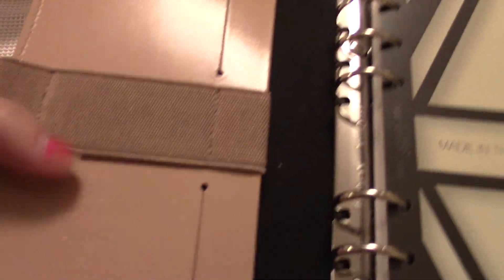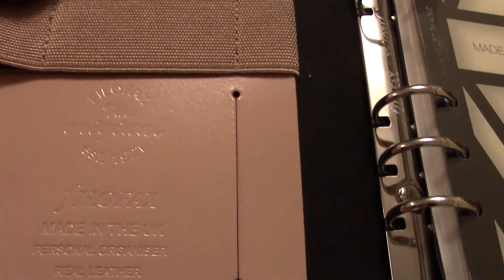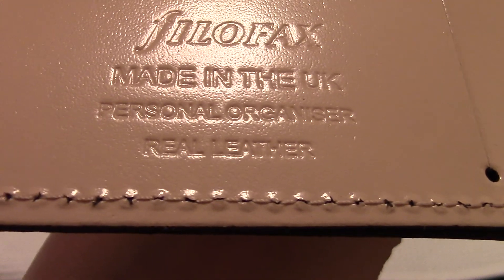Look at that — there's a big stamp here. This is the blown-up version of what's on the popper. It says Filofax, the original, established in 1921. Hold up — I thought these were popular in the 80s. You're telling me my grandma has one of these and she's not telling me? Dang, that's pretty cool. Filofax — made in the UK. Personal organizer. And real leather.